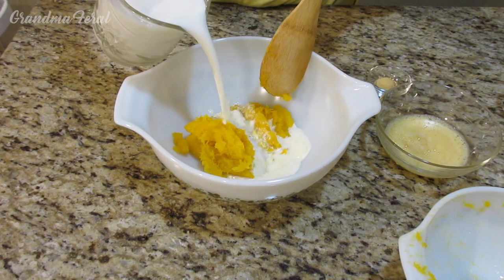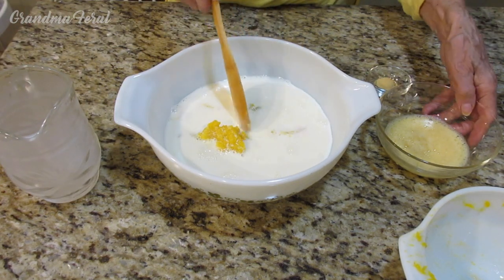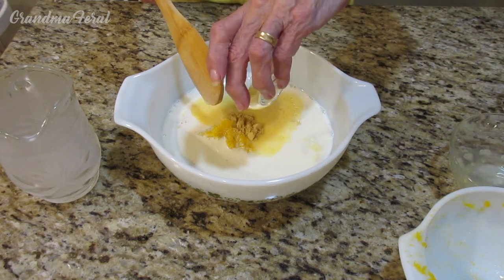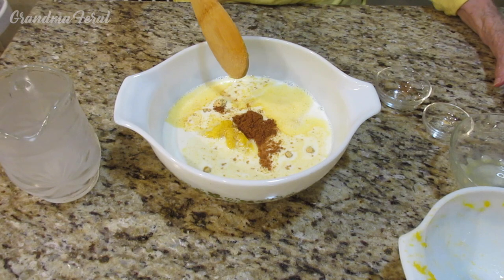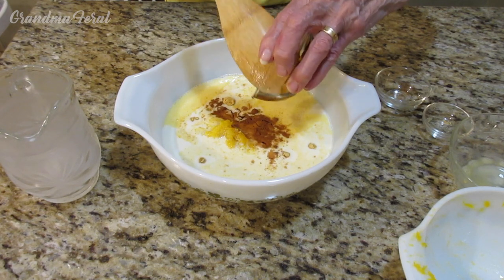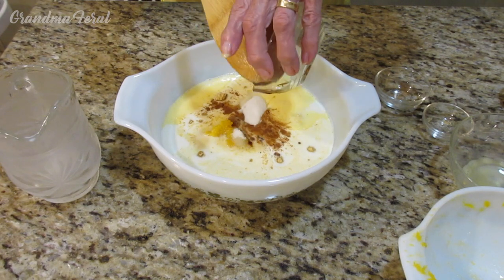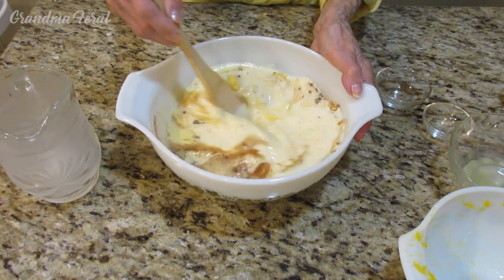My milk, my beaten egg, my ginger, my cinnamon, my molasses, and the sugar. And that's how easy it is to put this together for the filling. And now I just have to beat it well.